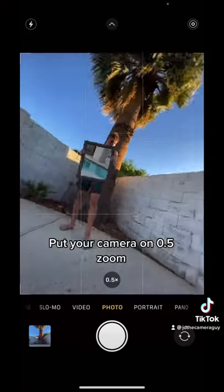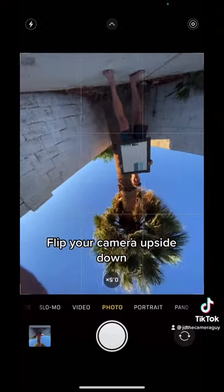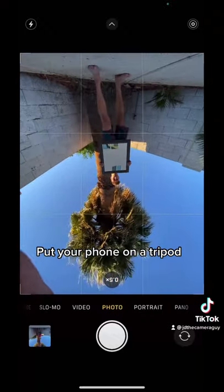First, get a mirror. Then you're going to want to put your camera on 0.5 zoom. Then you're going to flip your camera upside down, and make sure to put it on a tripod.